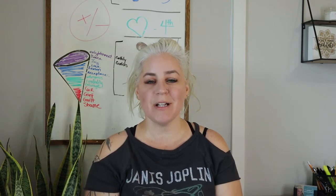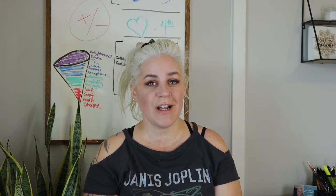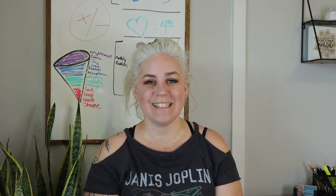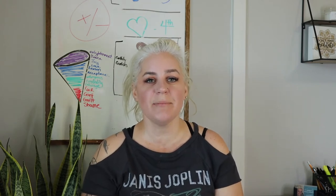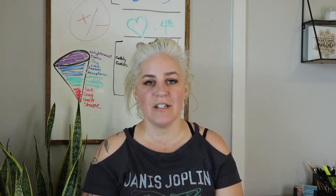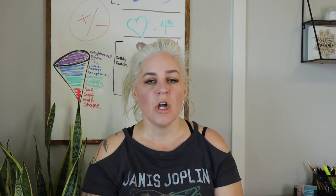If this is your first time here, please hit the red subscribe button below and smash that bell notification button so that you can be notified when future videos are released. I have an entire playlist series on my YouTube channel of the seven main chakras, and we have more than seven chakras in our body. Today we're talking about the eighth chakra, which is the earth star chakra.